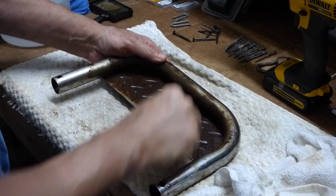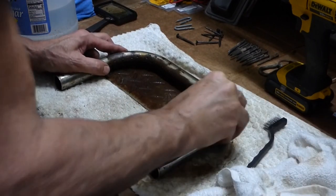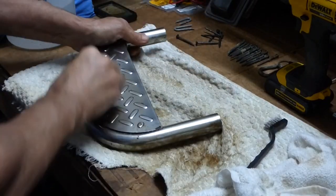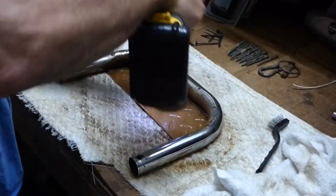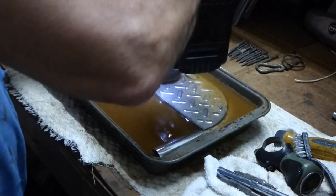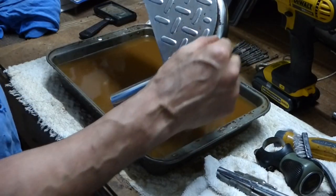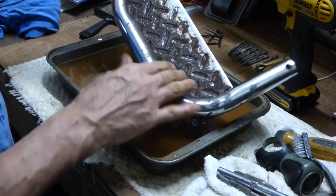If somebody wanted to work on it more, I'm sure you could soak it for a long time. For the smooth parts, steel wool would really work well — that cleans it right up. I think that's about as good as it's going to look. All these pitted areas have no rust, but the chrome's gone so there's nothing I can do about that. But it got the rust off.